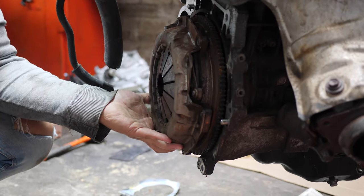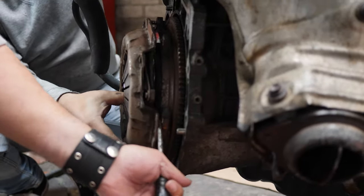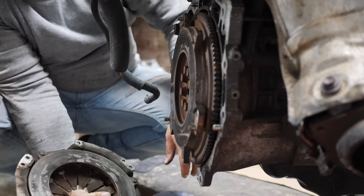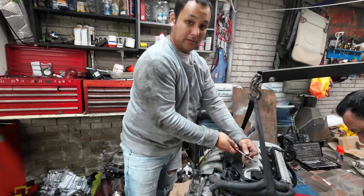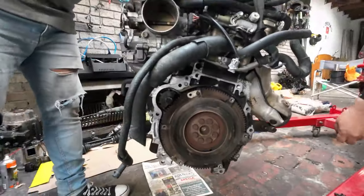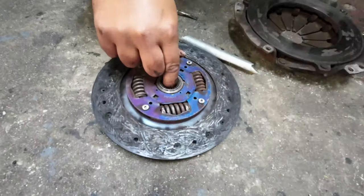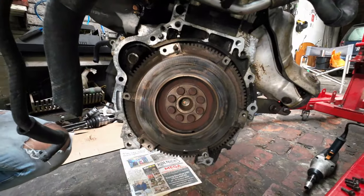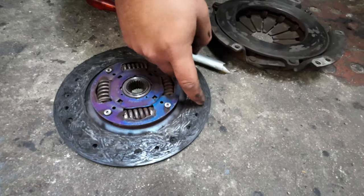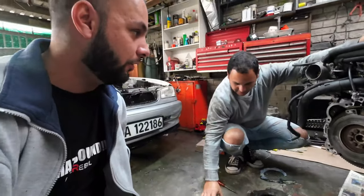We want to see what the clutch is like on the motor we bought from Get In Gear. So let's remove the clutch and inspect for any damage — if it needs to be rebuilt or replaced. We want to see what the clutch is like on the flywheel itself. It's not going to hurt for us to pull the motor out again if it needs a clutch. Let's see what we can get away with and take it from there.